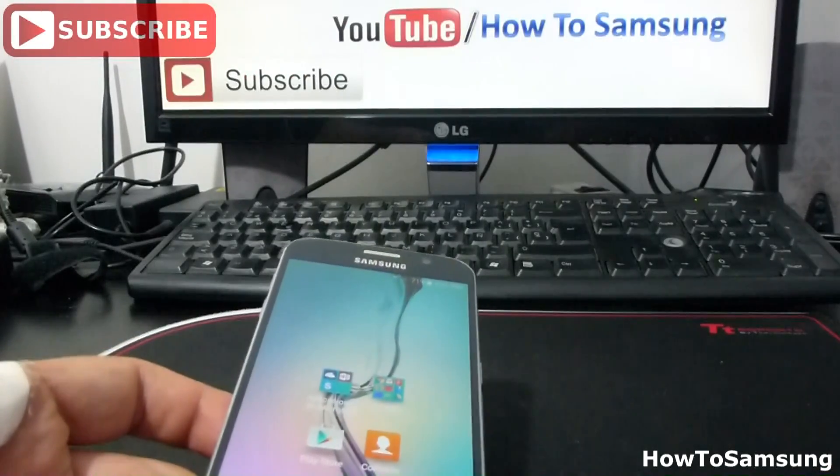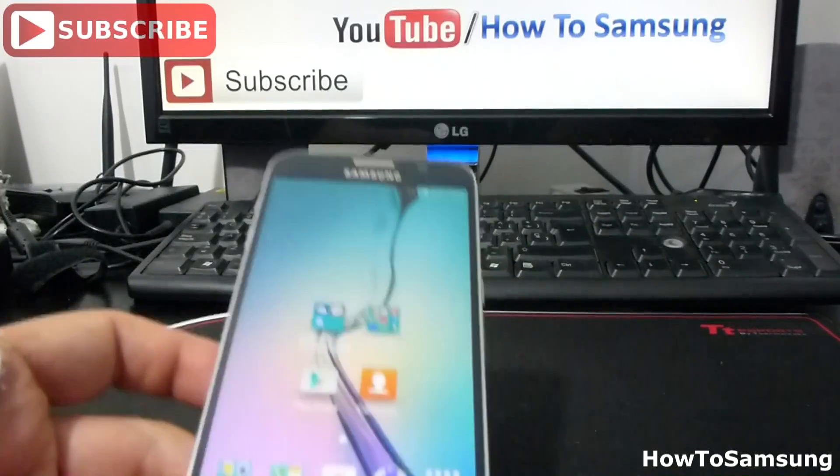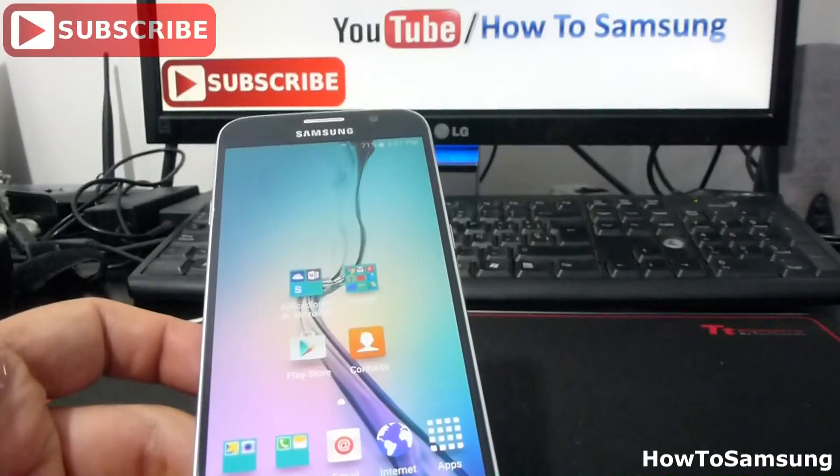Hello YouTubers, welcome to my channel. In this short video, I'm going to show you how you can download files in a faster way with your Samsung Galaxy S6. It's very easy.